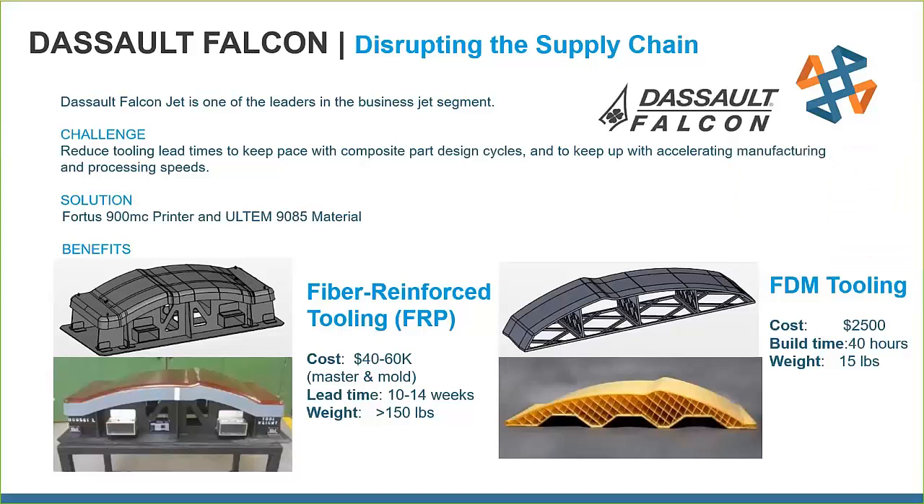Customer story: Dassault Falcon is disrupting the supply chain by reducing tooling lead time with FDM tools. Their original fiber-reinforced tooling cost $40,000 to $60,000 per tool, with a 10-to-14-week lead time, and weighed over 150 pounds. If anything needed to change, they might have to scrap the tool completely. With FDM tooling, the cost was only $2,500, build time was 40 hours completely hands-free, and the part weighs only 15 pounds — significant savings whether for low production or prototyping.